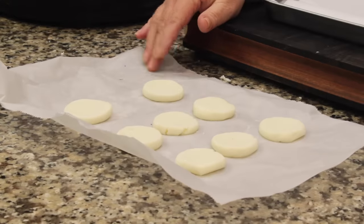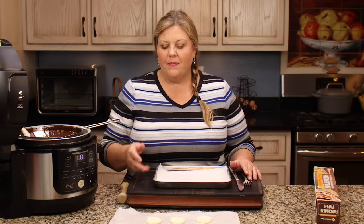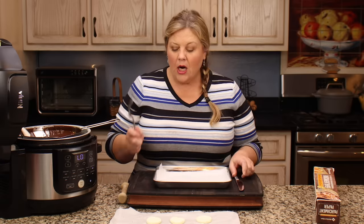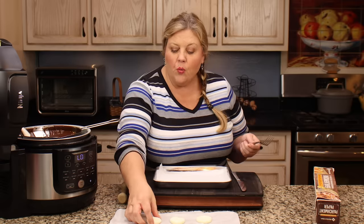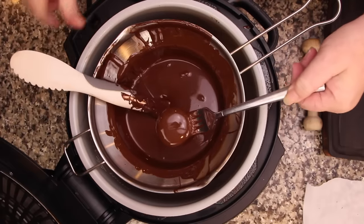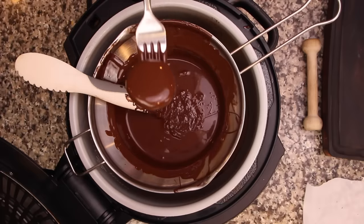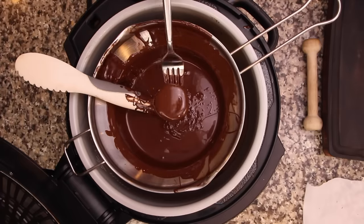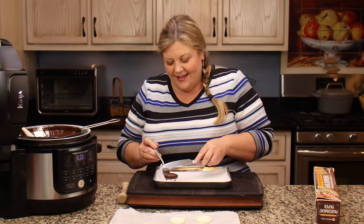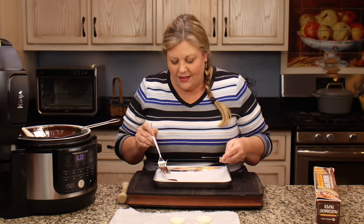Make sure you leave your peppermint patties in the freezer for at least 30 minutes. If they're too soft they're gonna melt in the chocolate and it will be really difficult to dip them — you want them nice and cold. Now the chocolate's ready. I've got a pan with parchment, a fork, and a butter knife — that's all I'm gonna use. Do one tray at a time and leave the other trays in the freezer. Just put a little bit of chocolate over the top, go up and down to get off all the excess.